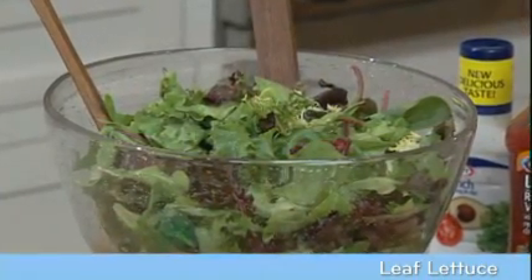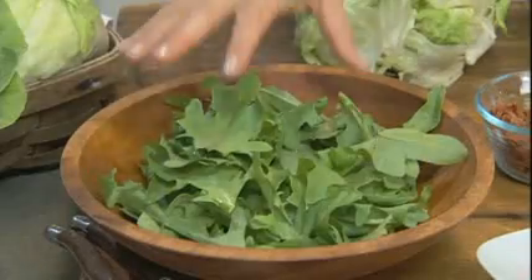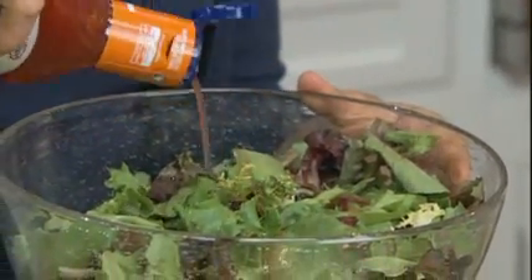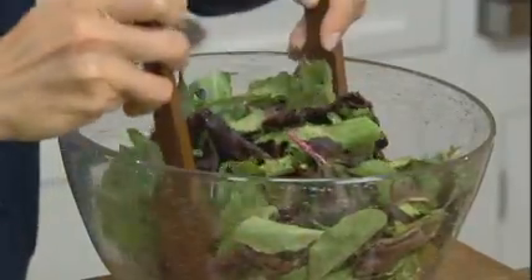Our third group, leaf lettuces, has leaves that branch from a single stalk in loose bunches. These leaves are more full-flavored than head lettuces. Popular leaf lettuces you might know are green leaf, red leaf, salad bowl, and oak leaf, like these right here. When selecting leaf lettuces, choose bunches with crisp, evenly colored leaves that show no signs of wilting. Leaf lettuce is more perishable than head lettuce, so use it really soon after you buy it. All of these lettuces combined create the spring mix and mesclun mix, and Kraft vinaigrette dressings pair perfectly with these tender greens.